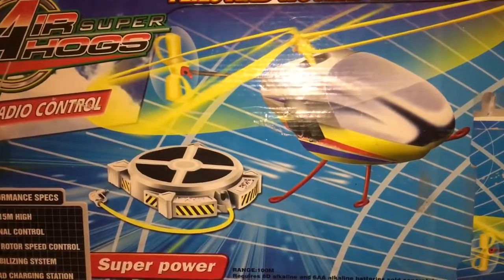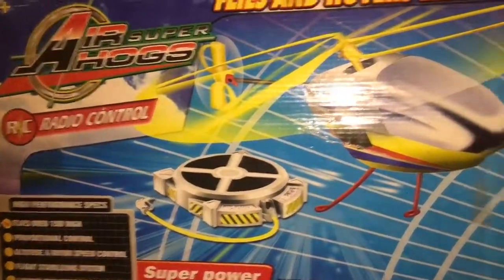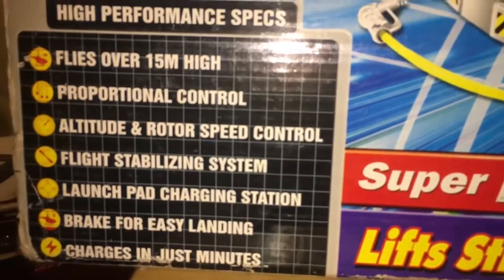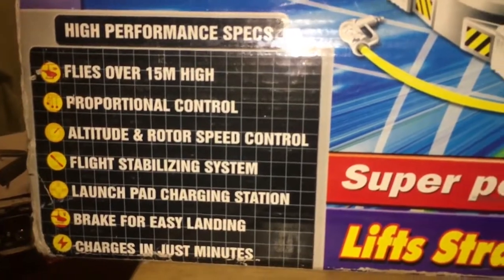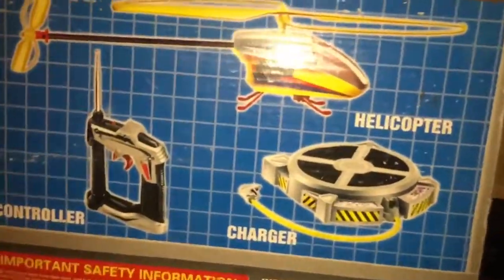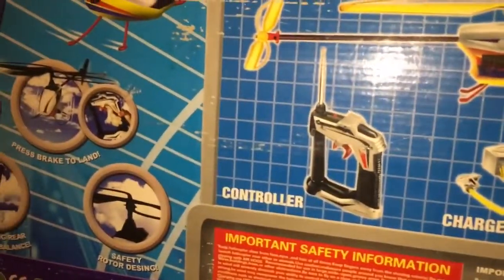It's a bird, it's a plane — no, it's a fake Air Hogs helicopter. Released in 2002, this is the Super Air Hogs Superpower Helicopter. As you can see, it is a pretty high quality ripoff — it looks exactly like the Air Hogs Sky Patrol. It has metric form specifications and a bunch of other information, and the box art looks really good for a ripoff.